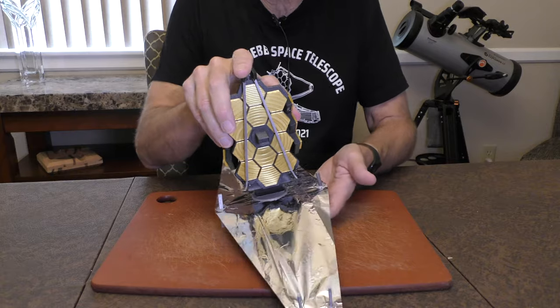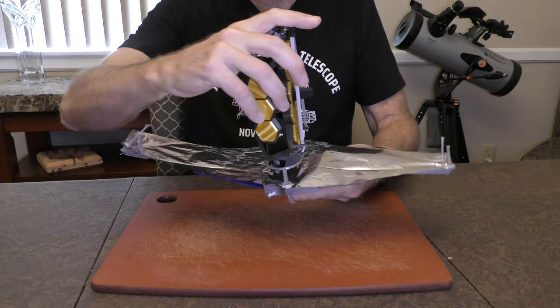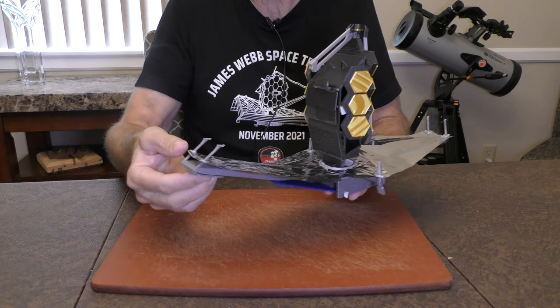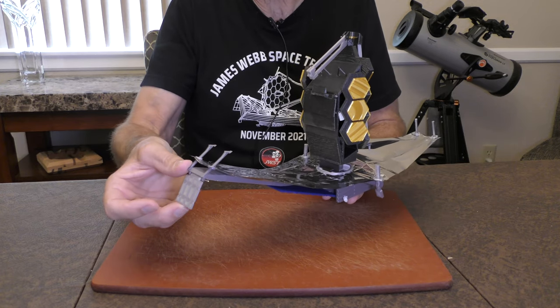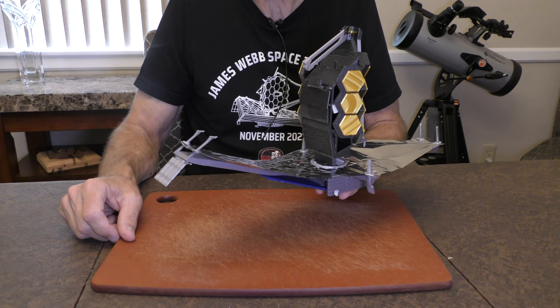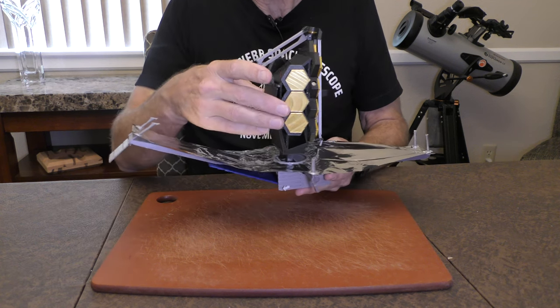Now that we have the sunshield deployed, we can move on to the aft momentum flap, which just rotates out like this. There, it's in its full extension. We're in good shape there.